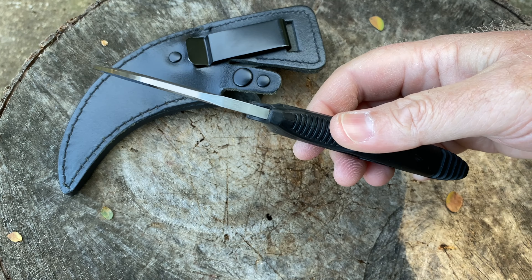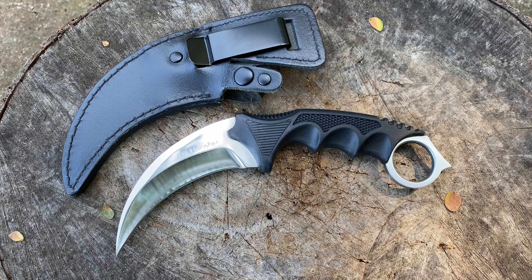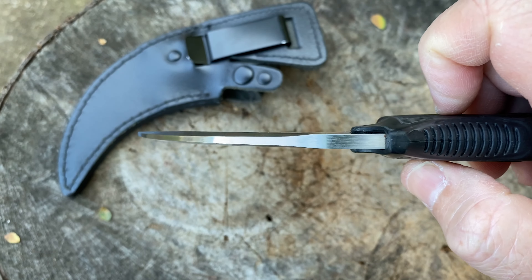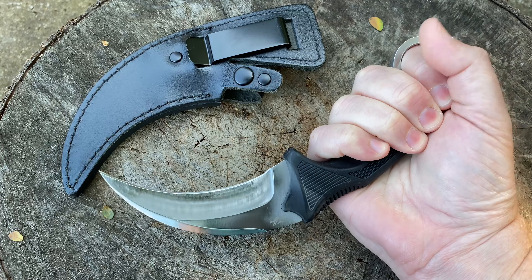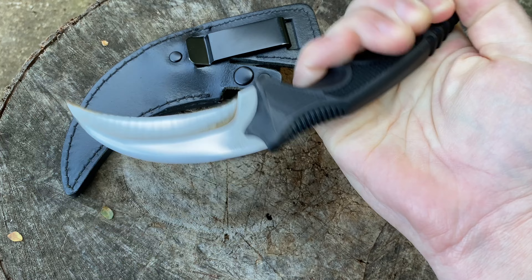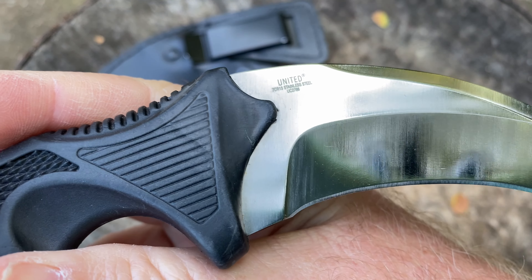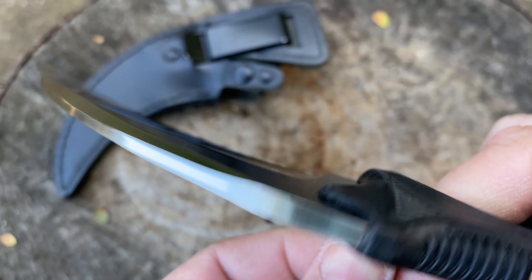Karambits are interesting knives because a lot of people don't understand how to wield and use a karambit in a self-defense situation, and I think that's why they get a bit of a bad reputation. They're not a very practical everyday-use knife for all sorts of tasks, but as a defensive knife this thing is extremely effective. I was actually quite surprised on receiving it — how thick the blade stock is. It's a substantial weight but not too heavy. If you slash somebody with this you're going to inflict a hell of a lot of damage, so as a fighting and self-defense knife — 100% — this thing will definitely do the job.